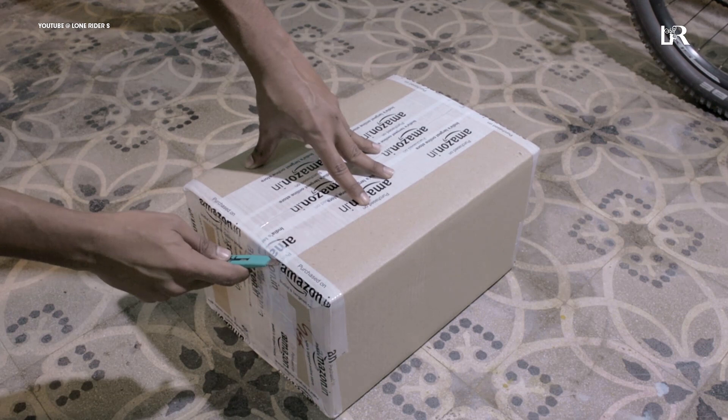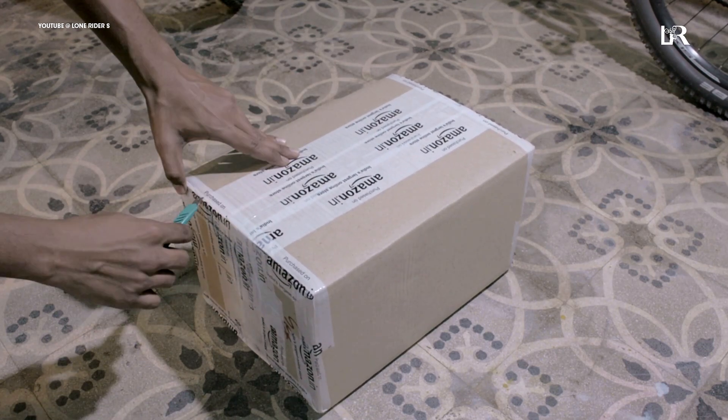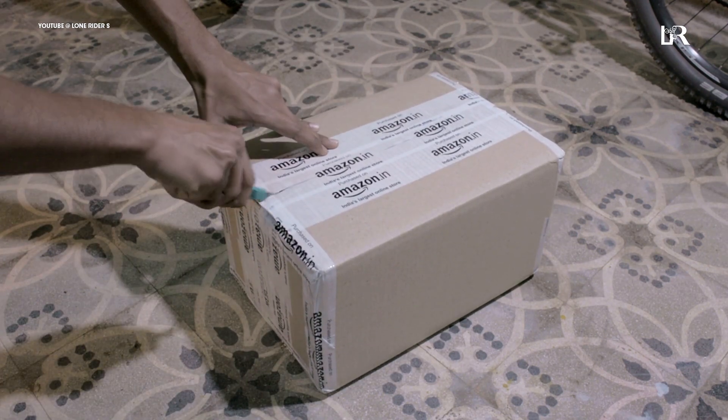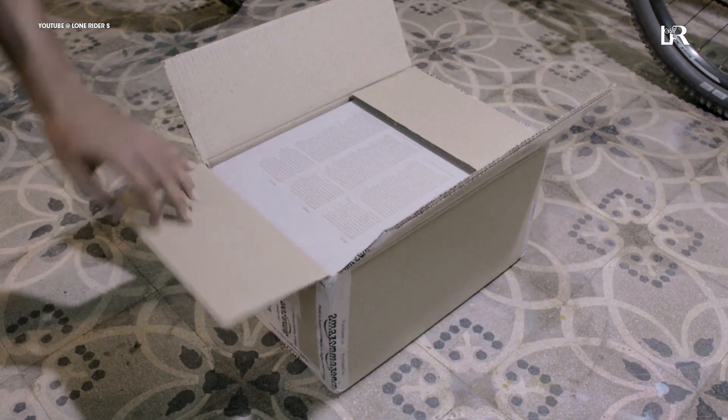So we are going to start this video. First of all, we are going to unbox this. I like this unboxing and all. I have ordered this from Amazon. This is a helmet from Zero, so this is in Amazon packaging.